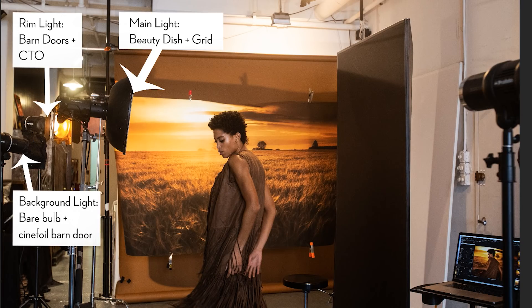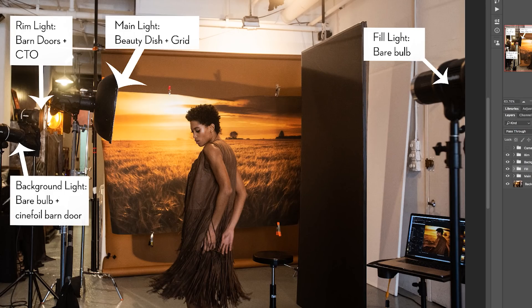The fourth light is the fill light in the front, and again this is a bare bulb. I chose a bare bulb because I knew this hard light source, even when I have it turned down low, would make a nice little sheen to the skin. So those are my four lights.